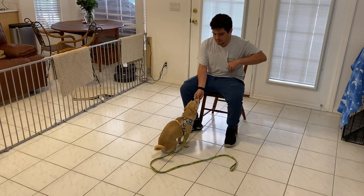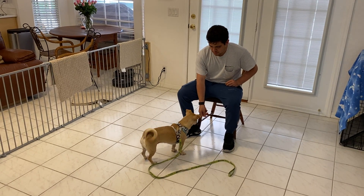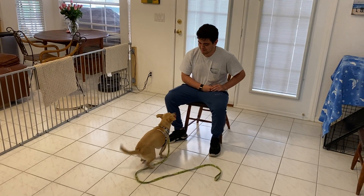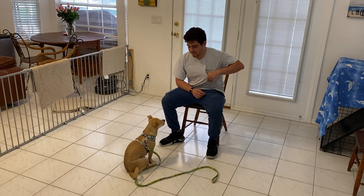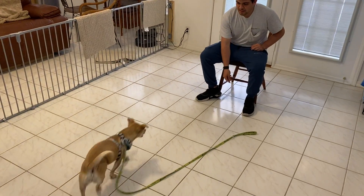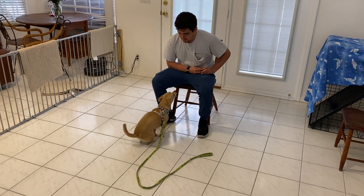She popped her butt up, so he's just going to reposition and wait her out for a second. He's got to be fast with Sandy — she's kind of quick. We'll just keep working on this. We want the stay to be implied with the sit as well as the down, so we'll work on it when we start teaching her down as well.